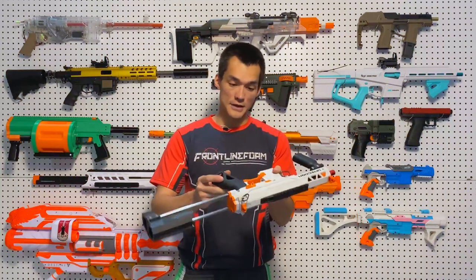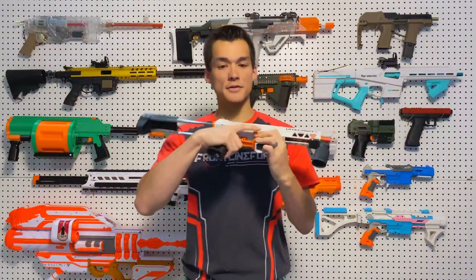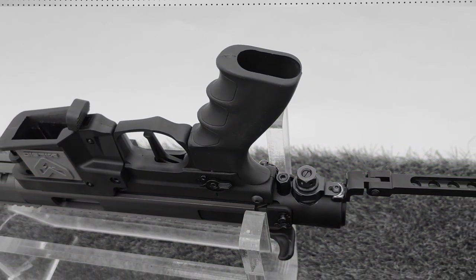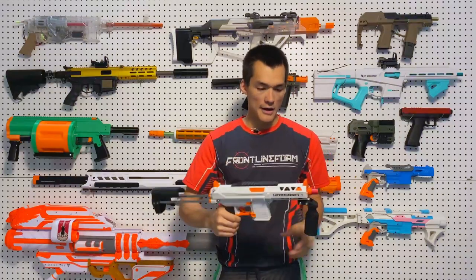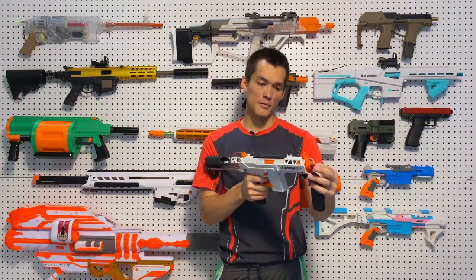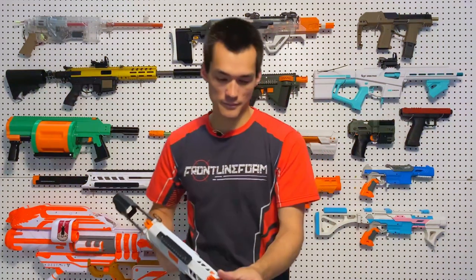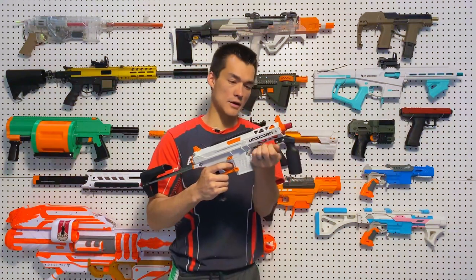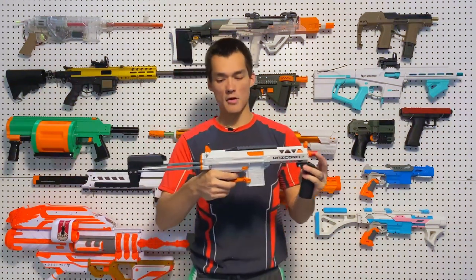Some more features: it can use different style airsoft AEG grips for different form factors — not commercial spec grips like the M79, but airsoft grips. You can switch out the grip, which is nice. For the vertical grip with top prime, you don't have a lot of room to do a vertical foregrip. If you can imagine putting your hand there and pulling it back, you'd run out of room pretty quick, but you might have just enough room if you have small hands.